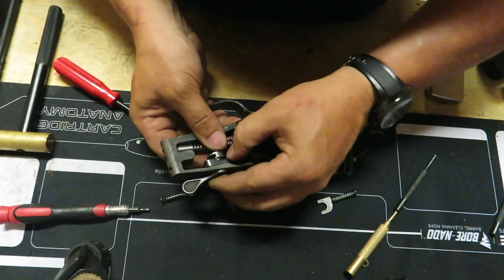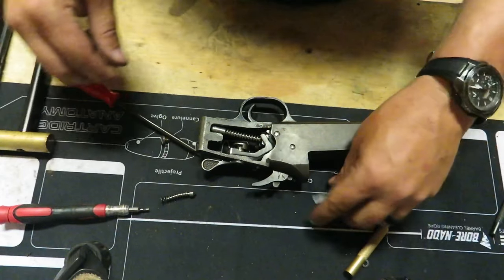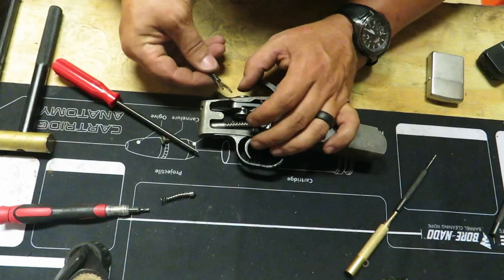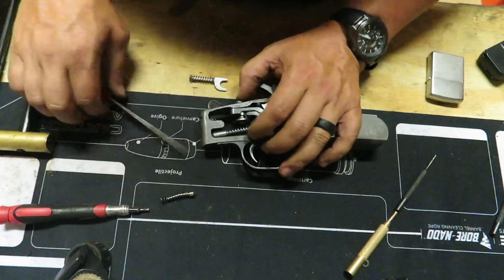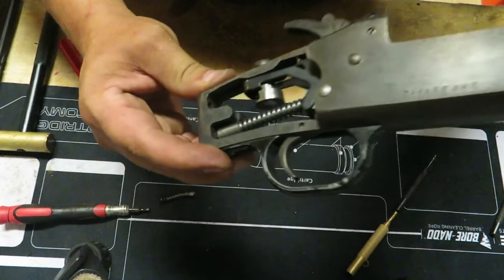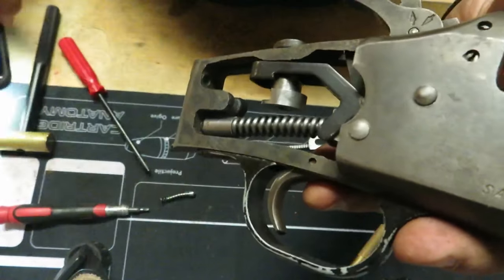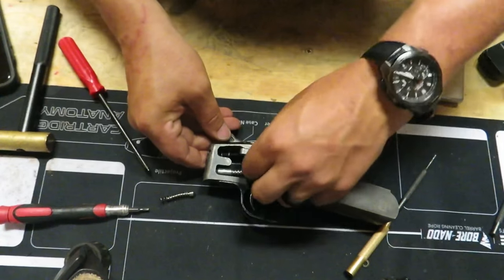Before we get too far, we want to put the spring in. Flip this over. The reason I do this is because it is a pain to get this spring in if you try to screw everything together first. You're going to see two holes in the back — there's one hole and two holes. The one on the right side of the gun is where that spring is going to go.